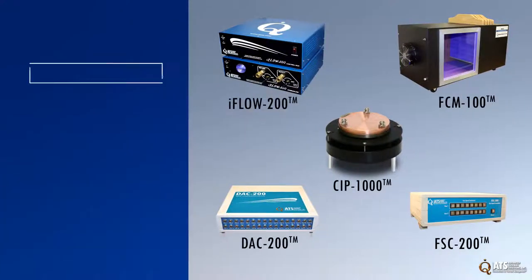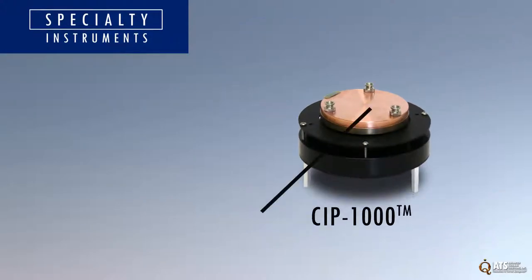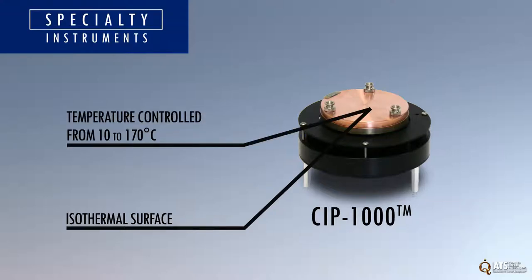ATS has designed a series of specialty instruments for unique fluid flow and heat transfer applications. The CIP-1000 provides an isothermal surface that can be precisely temperature controlled from 10 to 170 degrees Celsius with an accuracy of plus or minus 0.1 degree.